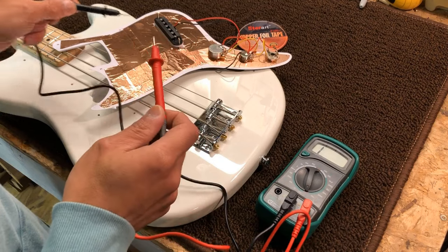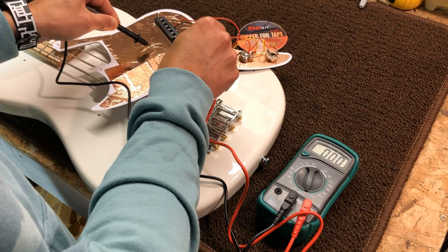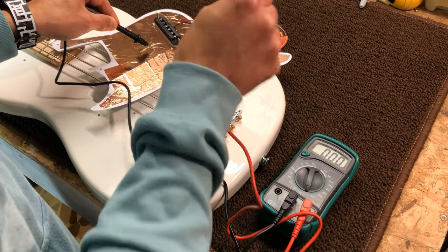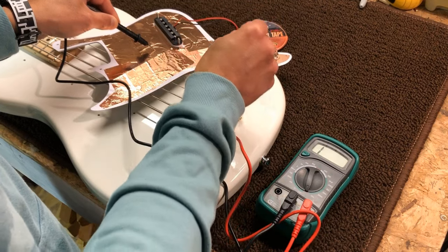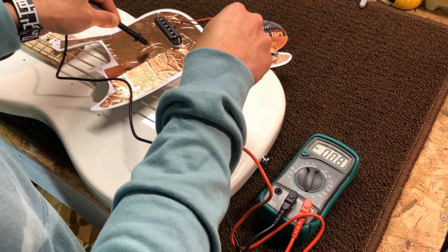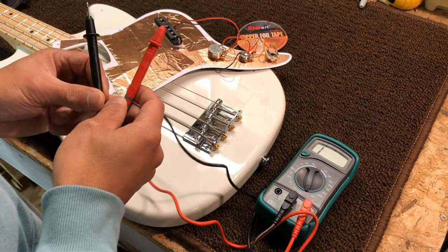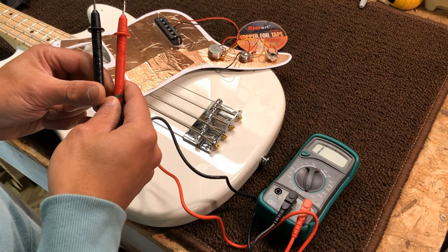Now let's see whether or not it conducts to ground. And now to the bridge, because I have a bridge ground wire right here — so that's perfect. Let's go back to the studio and see whether or not we can kill some of the noise.